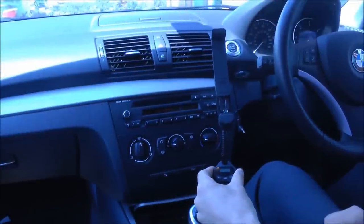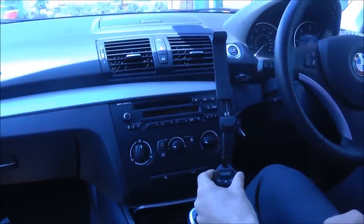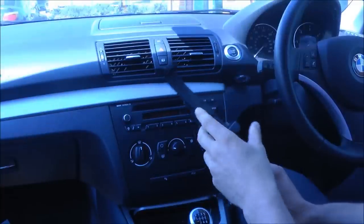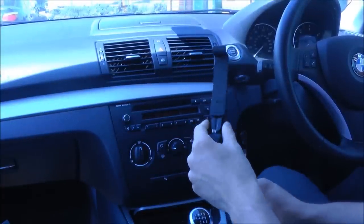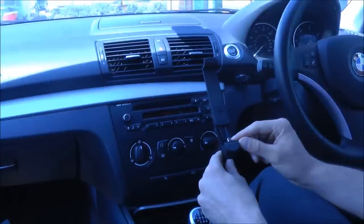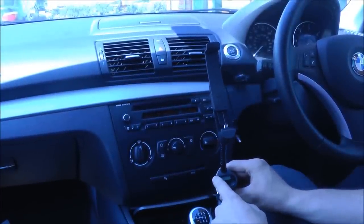Hi guys, I'm Alan from MobileFun and today I'm going to show you the Road Warrior Universal Micro USB Car Holder Charger and FM Transmitter. As the name suggests, this is an all-in-one car kit solution for your micro USB devices that enables you to hold your phone, charge it at the same time, and also stream music and calls via the FM transmitter.